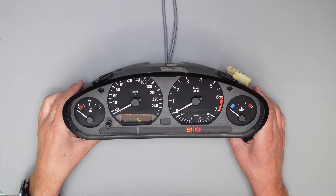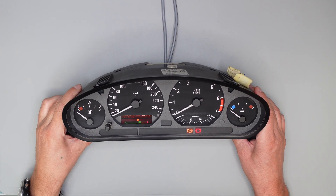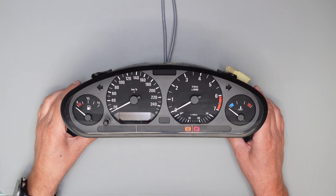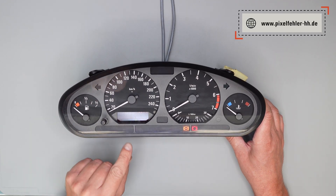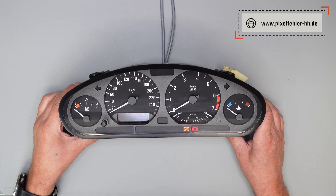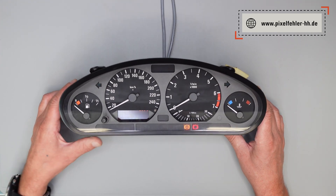Moin Moin zusammen. Heute reparieren wir ein BMW E36 Kombi-Instrument. Schon etwas selteneres Modell, aber immer noch recht beliebt. Häufig fallen bei diesem Instrument die Pixel-Segmente im Display aus, wie man hier ganz schön sehen kann. Man muss kein neues Instrument kaufen, kriegt man eh fast kaum noch. Man kann es gut reparieren – jetzt zeige ich euch genau wie.